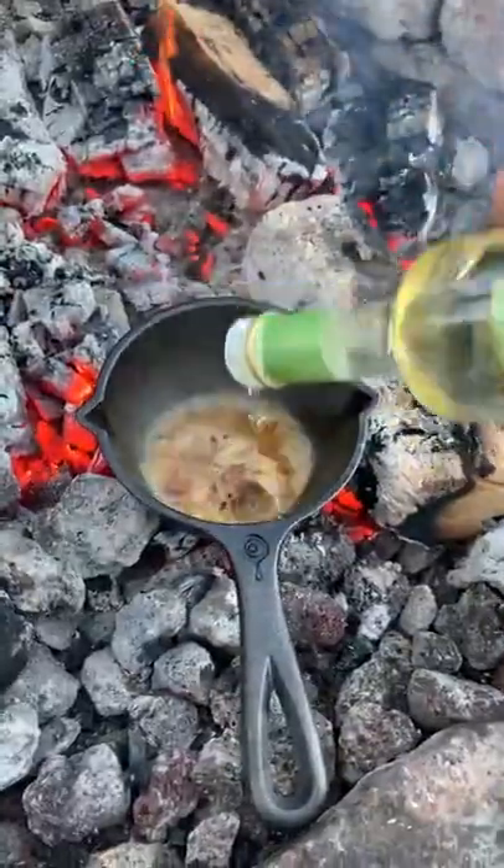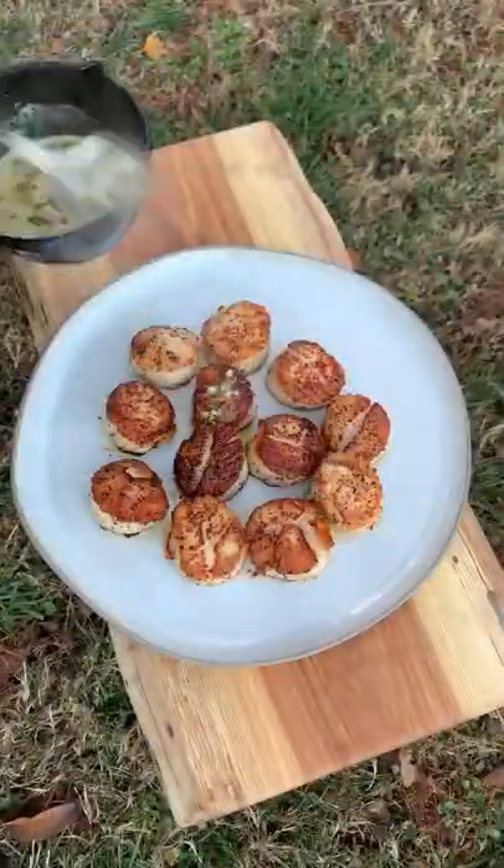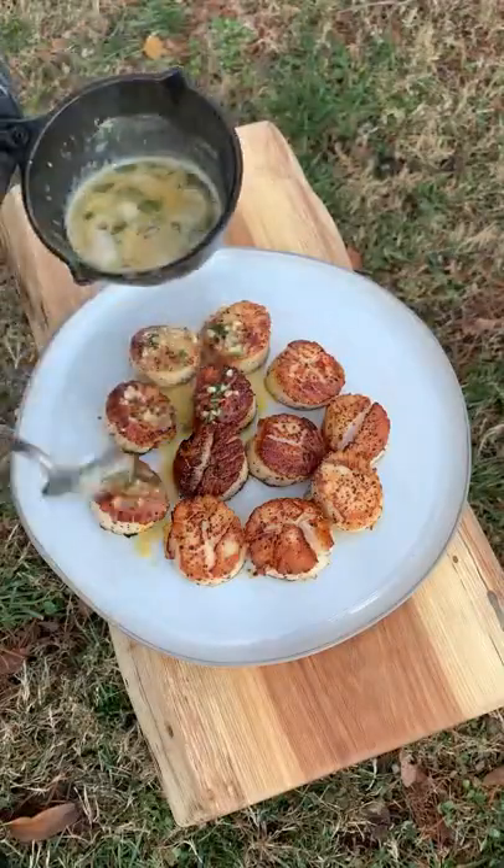A little bit of salt, pepper, garlic, some white wine vinegar, and the butter and chopped cilantro. Mix it all together and we're going to top it over the seared scallops. Let's dive right in. Find the recipe on my blog. Cheers.